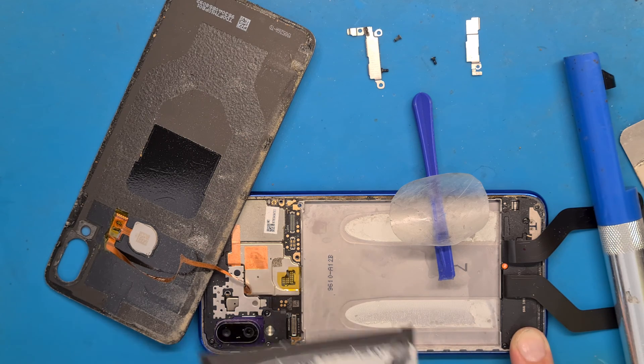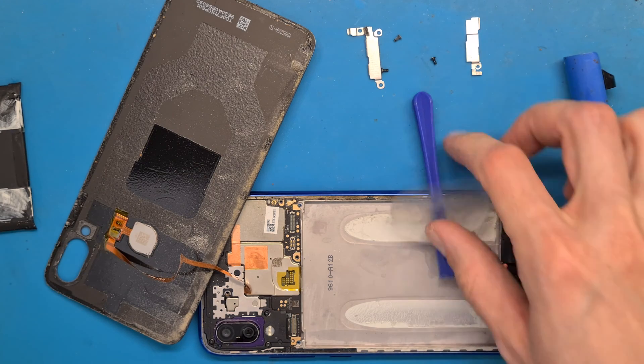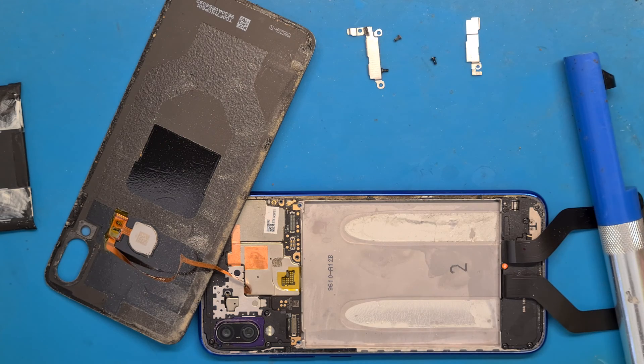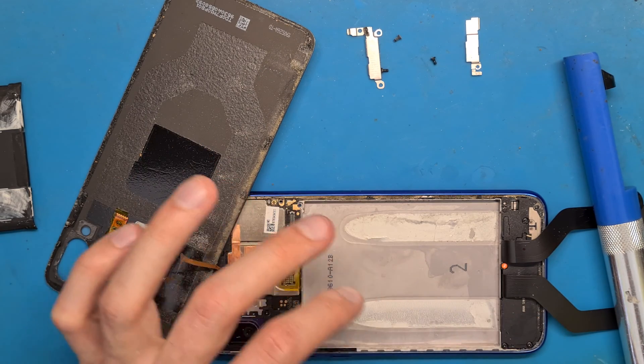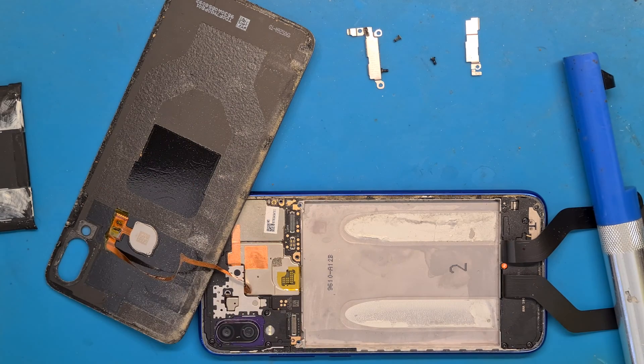Powerful double-sided tape — we are safe now. We need to clean this area because we need to apply new double-sided tape here.